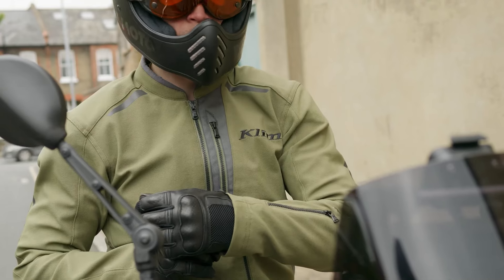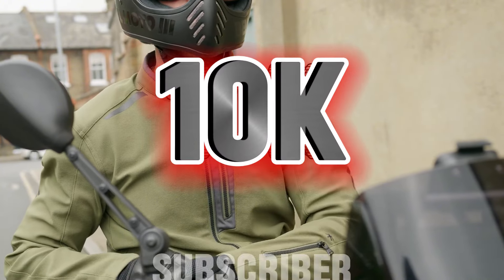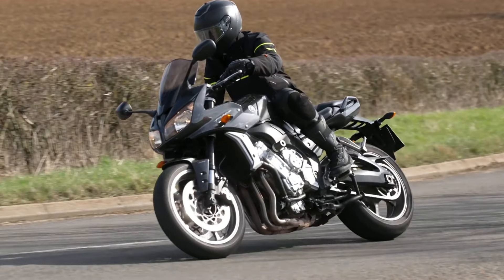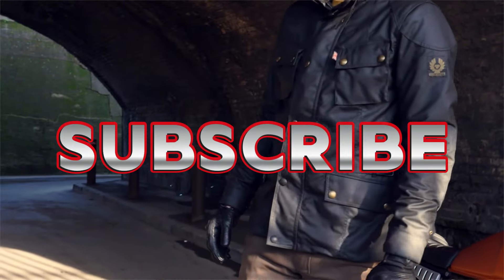Don't forget to enter our giveaway — once we hit 10,000 subscribers, we'll be giving away a product worth $200 to $500. All you have to do to enter is subscribe. Now let's dive into the top motorcycle jackets.